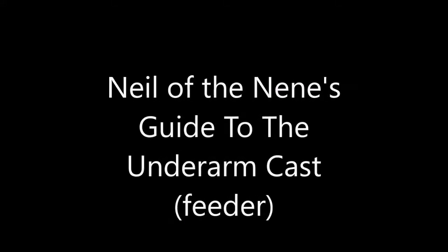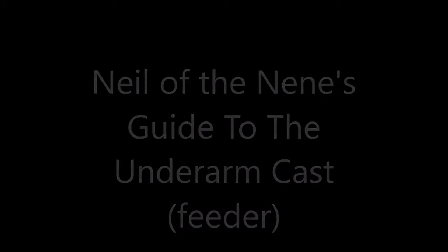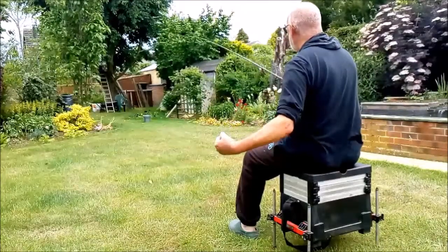Hi and welcome to Neil of the Nen's guide to the underarm feeder cast. I use this cast when only going a short distance across snake or canal type lakes — 15 meters maximum, 20.